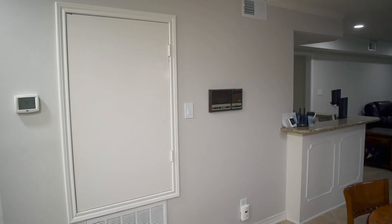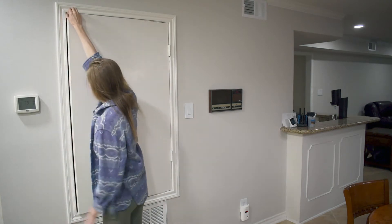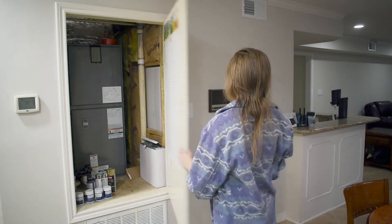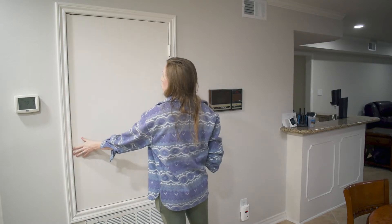This DIY is quick, easy, and versatile. So whether you have a door like me that needs disguising, or if you have a regular wall or board you want to turn into a blackboard, or maybe you're just here for a visually pleasing DIY, just stick around and we'll get right into it.